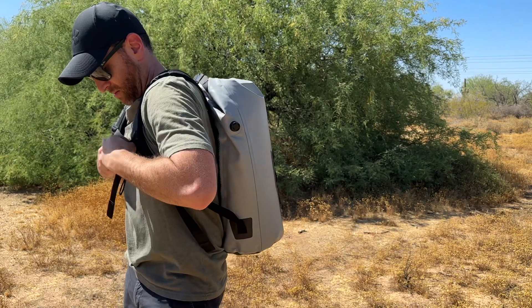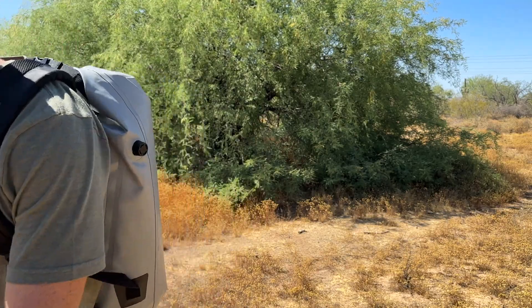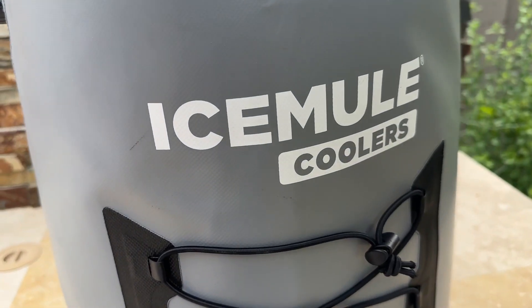All IceMule products have a 90-day warranty. Say goodbye to bulky and cumbersome coolers and say hello to the IceMule Pro Backpack Cooler for all of your cooling needs on the go. We highly recommend it.